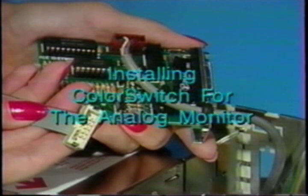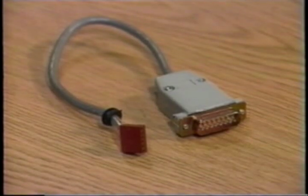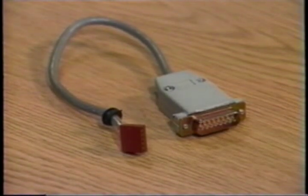Installing the color switch for the analog monitor. To install the color switch, first locate the RGB adapter cable. It looks like this. Remember, the cable may have a slightly different appearance, but its installation and function will be the same.